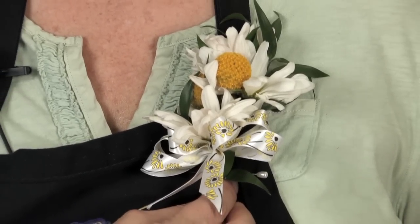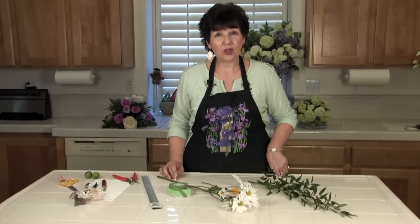I'm Angie Zimmerman, the Flower Diva from FlowerArranging101.TV. I just showed you how to make a simple corsage.